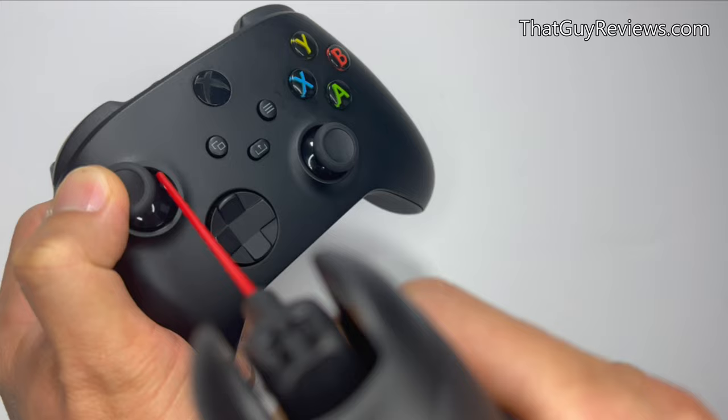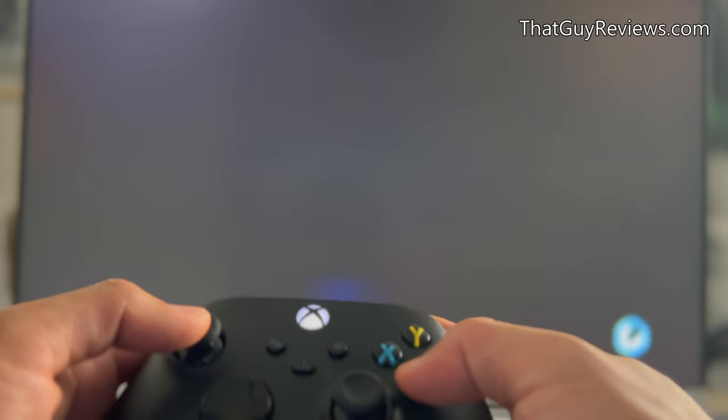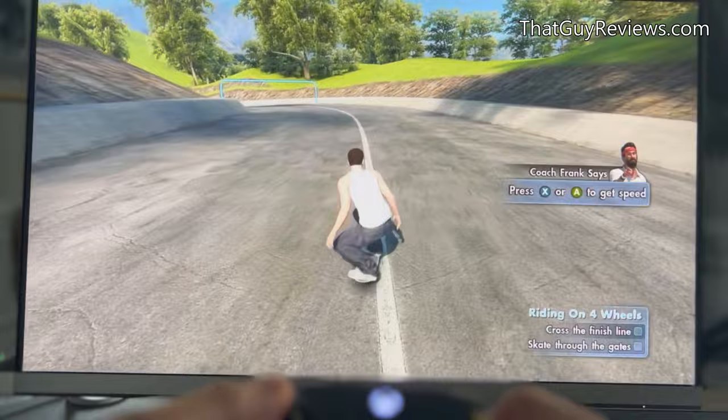Now once the controller has completely dried, it's time to test the controller to see if that solved the issue. If the problem still arises, let's move on to the next part of this video.